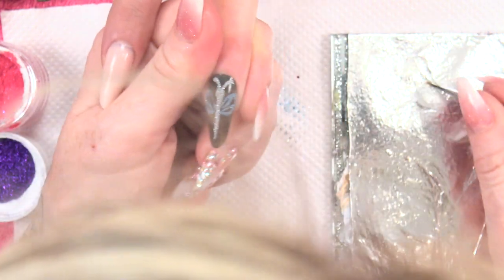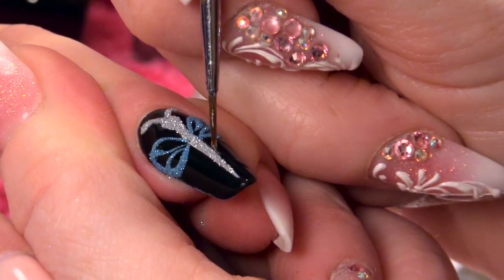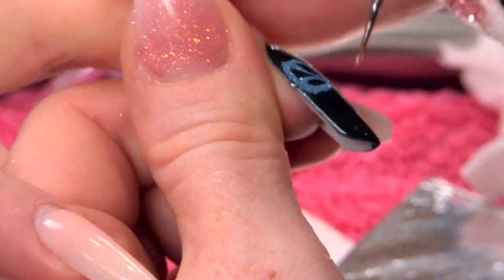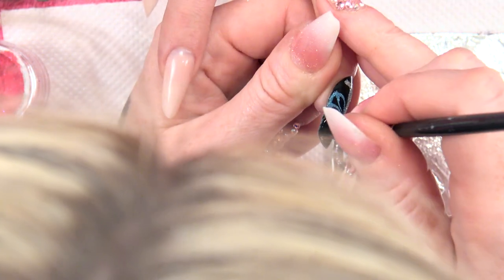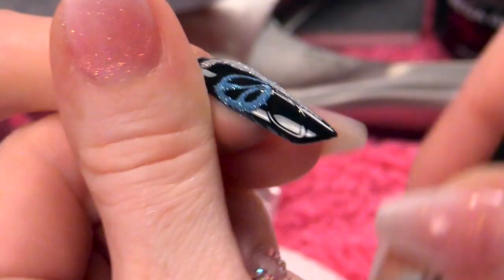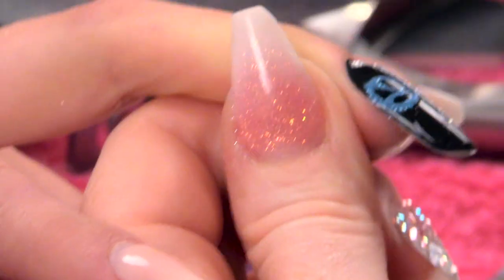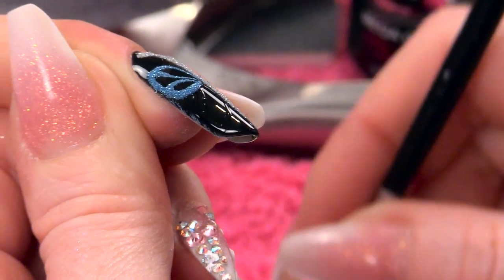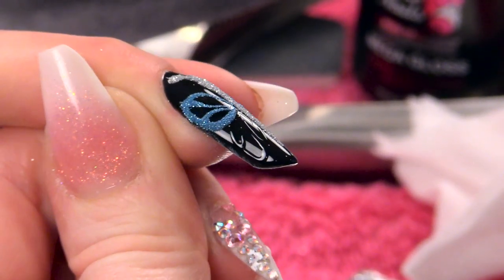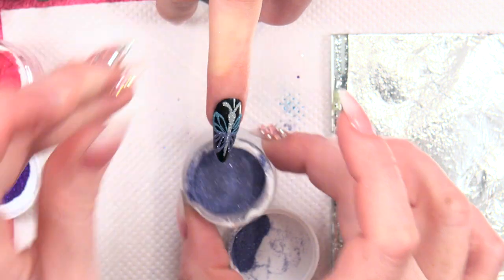Then we are going to do the wings at the bottom. These are a slightly longer wing. Again I am just going to create a couple of pockets. Two little lines. Next colour — tap off the excess. So that was Wisteria.